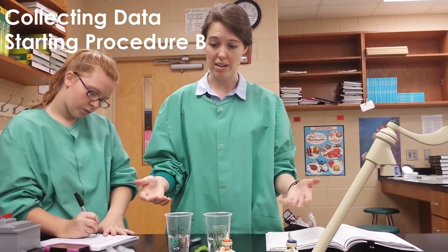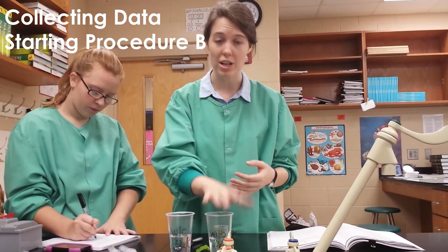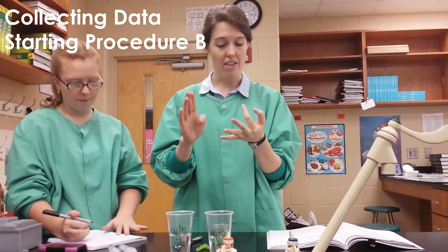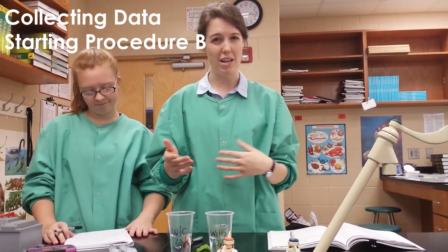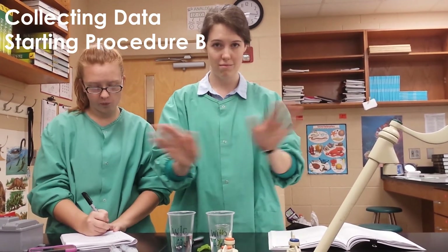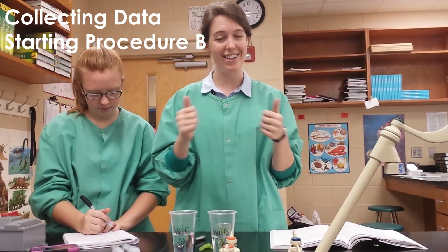In Procedure B, you're going to test something else, and you decide what that is. It can be temperature, amount of light, the amount of CO2 in the solution — anything you want. Write a procedure, show it to me so I can approve it, and then begin testing. You have the rest of the period to do this. We're going to meet together for about ten minutes at the end so I can show you how we're going to write our lab report for this week — don't worry, it's not the same. If you have any questions, go ahead and comment them to me and I'll answer them. Thanks so much.